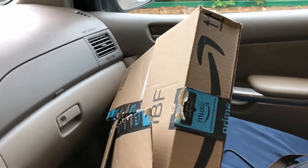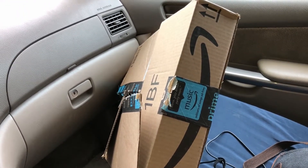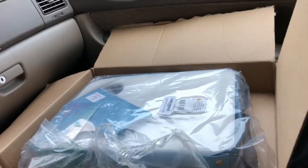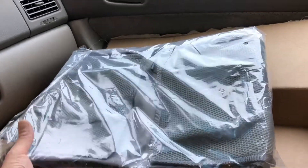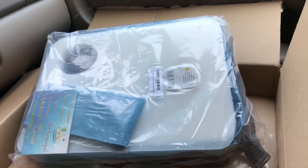I just got this from Amazon — it's for the kids in the car. In my case, one kid, and I hope she likes it. Let me open it up and see. I just opened the box, this is how it looks. You probably can't even tell what it is, can you?